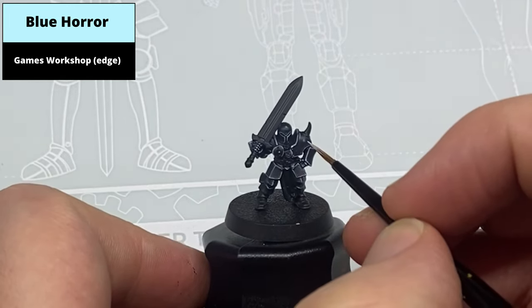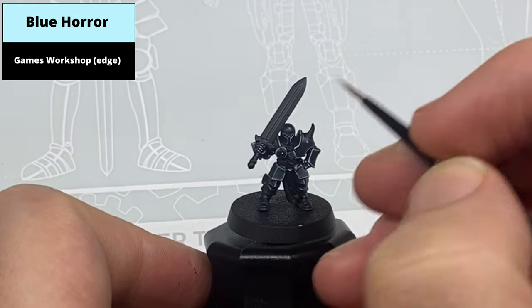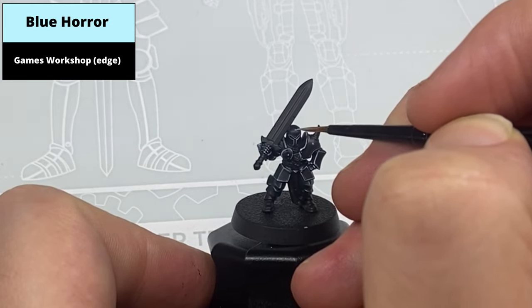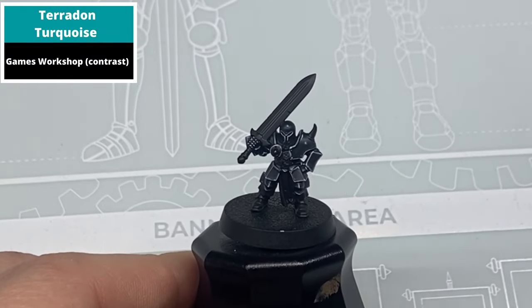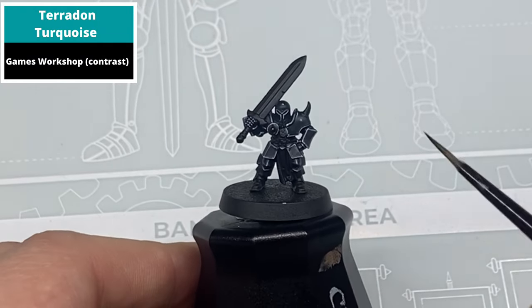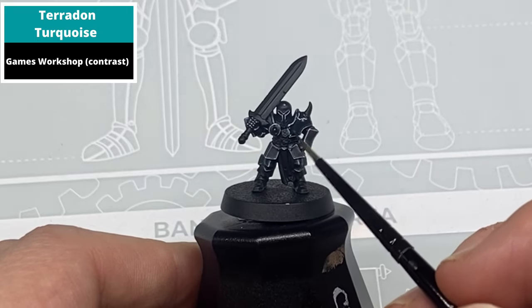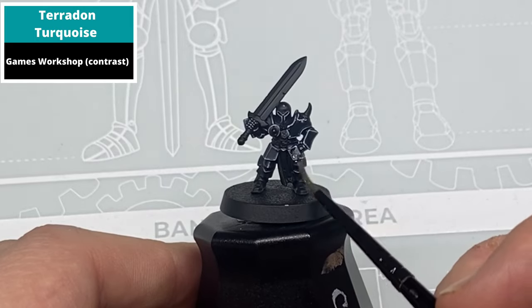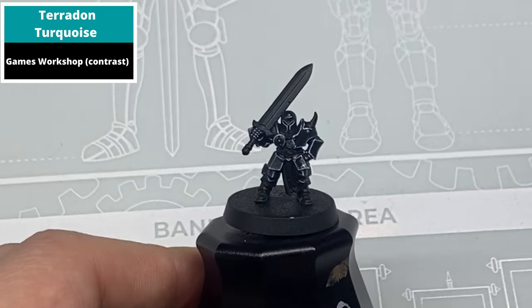This is the final colour of the point highlight as well. Thin it right down — Blue Horror in particular is an old edge paint which is quite heavily pigmented, so just thin it down as thin as you need to. Now glaze the entire model with a turquoise-green colour. Use very thin Terradon Turquoise thinned down with Contrast Medium. Keep the paint flowing quite quickly so it doesn't pool but acts more like a glaze over the entire area of armour.